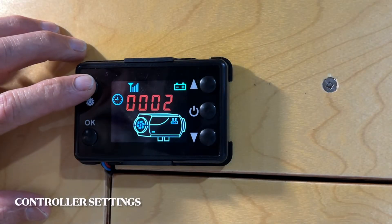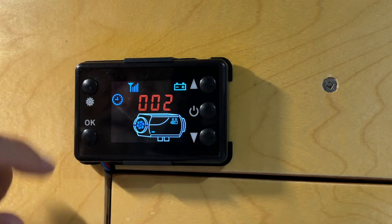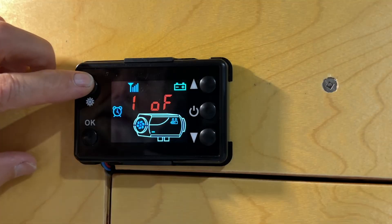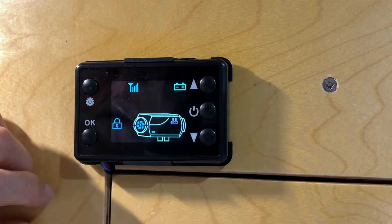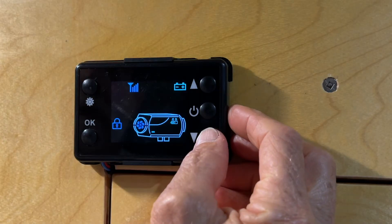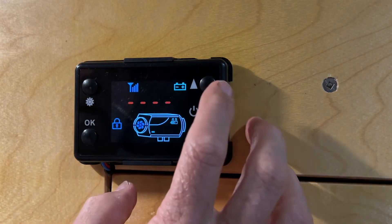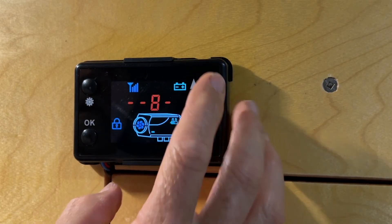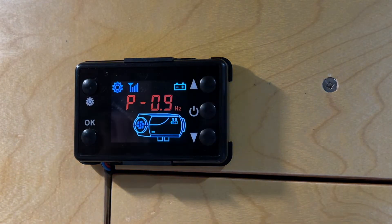This is the controller. To set the clock, you hit the top left and then use these buttons to change the time. Next is the timer setting — you turn that on and then get into the settings. The way you get into the deeper settings is by entering code 1688, and there's my low pulse setting.